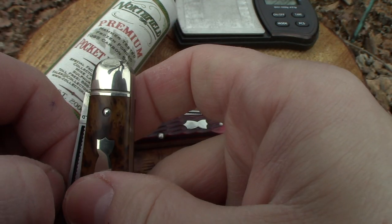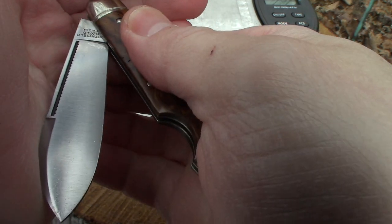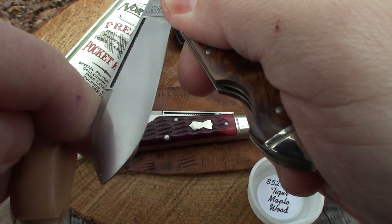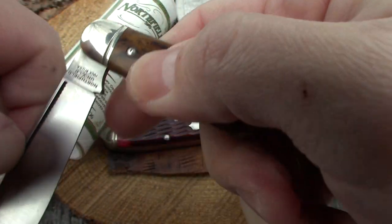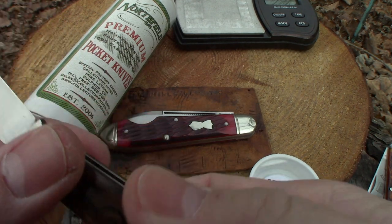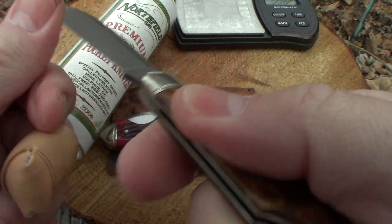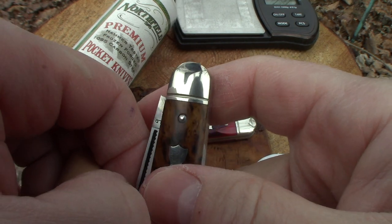That one's a little stiff, a little tight. It's going to need some oil on it — probably the joint needs to be flushed. That pull is probably a seven and a half, very close to an eight. May just be because it's tight.